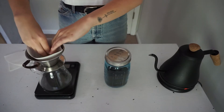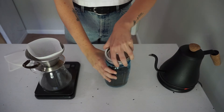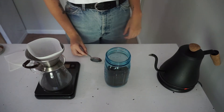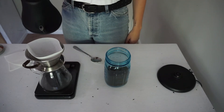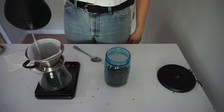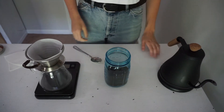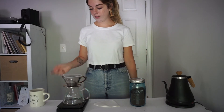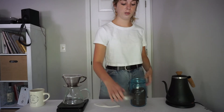Just put your filter in your little thing and tare out your scale. You're gonna obviously have to boil some water. You're gonna pre-wet your filter to get the papery taste off, because you don't want to taste paper in your coffee. Once you preheat your glass container and pre-wet your filter, tare out your scale again — you obviously don't want to mess up your measuring. It's the most important part.